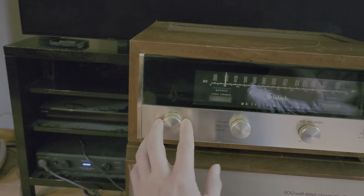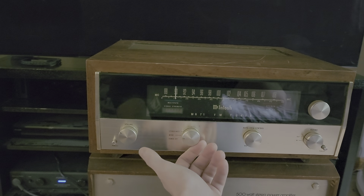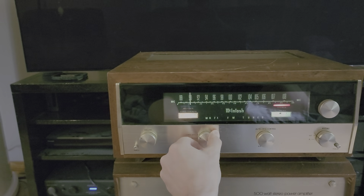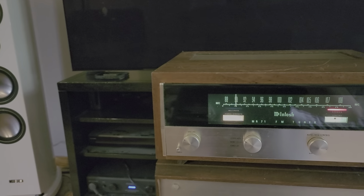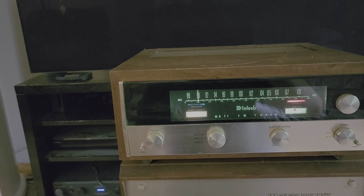This is the power — that's volume, that's power. The first click puts it into mono mode so you could listen to FM stations in mono. I don't know why you would want to do that, but it does give you that option. Then you go up to stereo and it takes about 20-30 seconds for the tubes to warm up and then it should start playing. There we go.